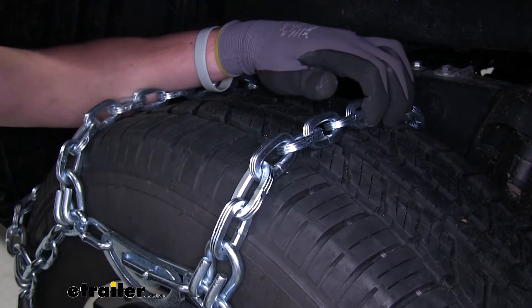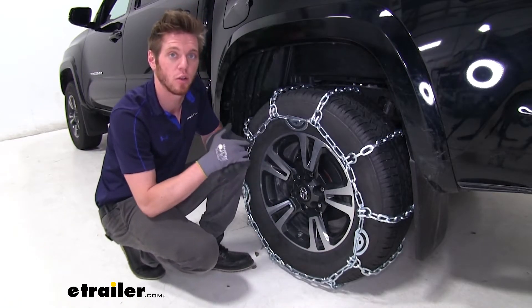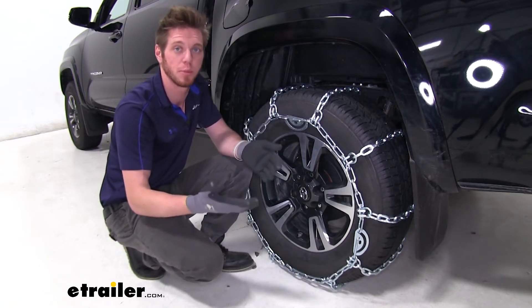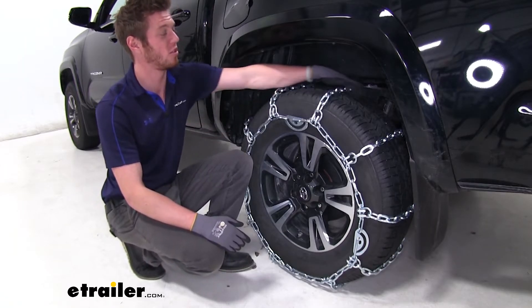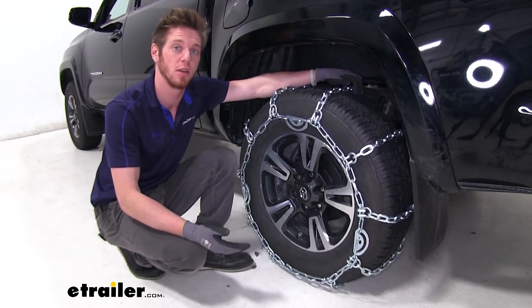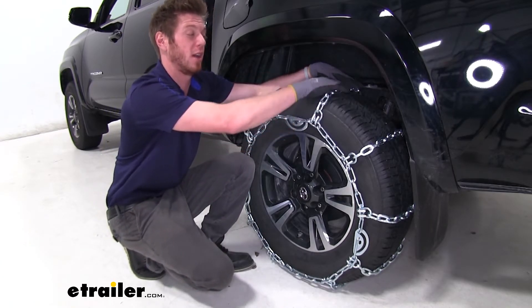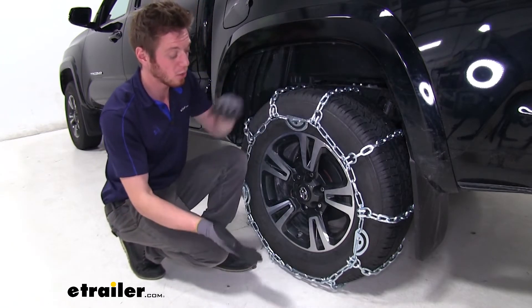This is going to be a pretty aggressive chain just because of the sheer size of it. It's not going to be as aggressive as the V-bar, which are going to dig in a lot more and have little spikes, but it's definitely going to give you a lot more aggressive handling, starts, stops, and of course turning as well. Everything you see here is going to be made of a manganese nickel alloy steel, so it's going to help resist against rust and corrosion, and it's going to be pretty strong.